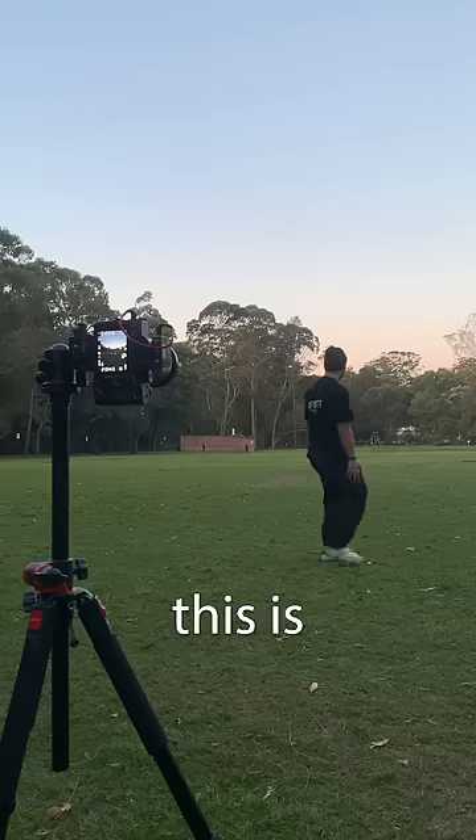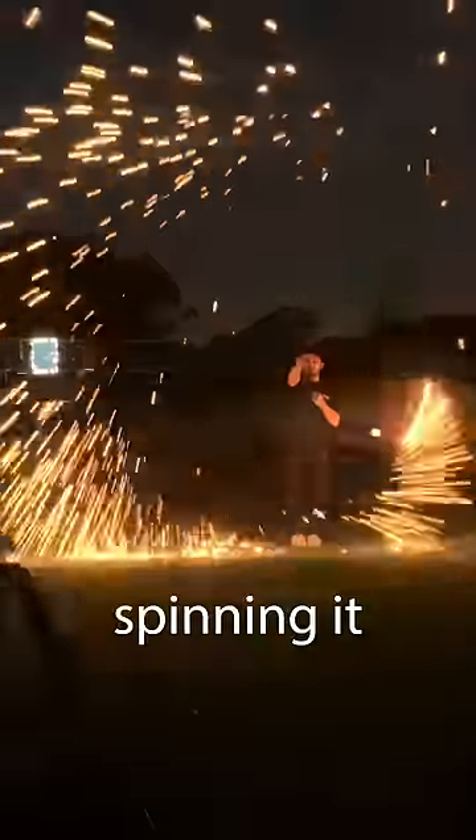I started by getting a photo of me, and this is going to be photoshopped in later. I then lit the steel wool and started spinning it around.